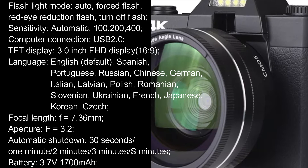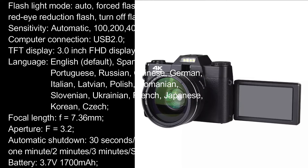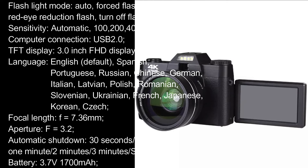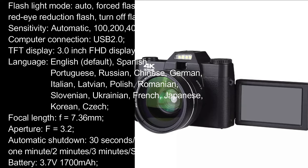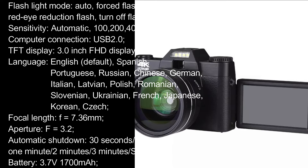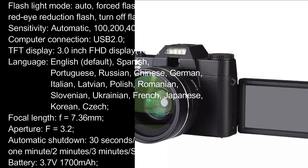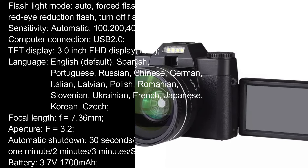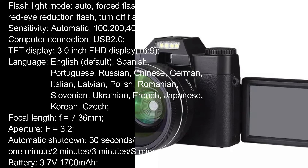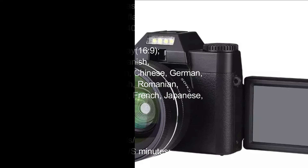TFT Display: 3.0-inch FHD Display, 16:9. Language: English (Default), Spanish, Portuguese, Russian, Chinese, German, Italian, Latvian, Polish, Romanian, Slovenian, Ukrainian, French, Japanese, Korean, Czech. Focal Length: F=7.36mm. Aperture: F=3.2. Automatic Shutdown: 30 seconds / 1 minute / 2 minutes / 3 minutes / 5 minutes. Battery: 3.7V, 1700mAh.